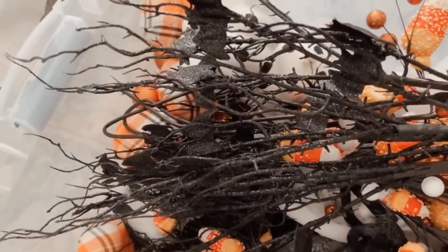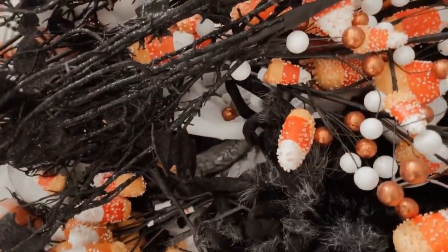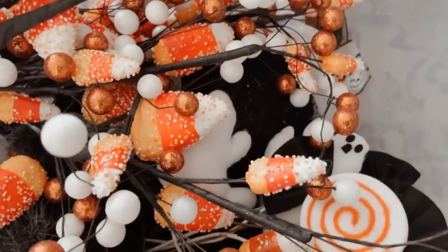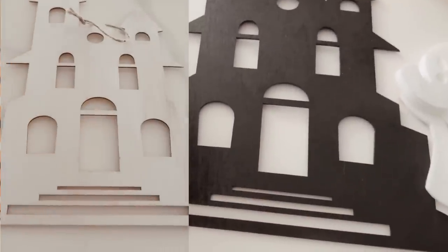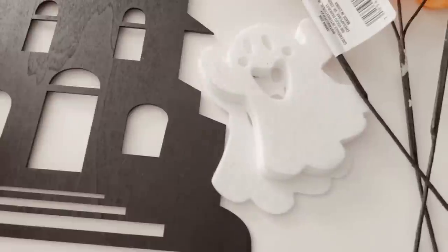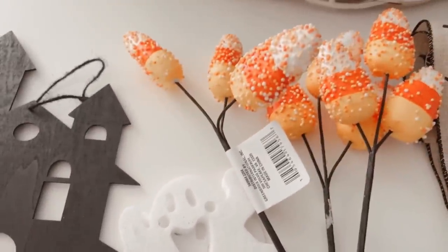I only have one bin full of Halloween goodies, like these tall stems embellished with glittery bats, other stems full of candy corn, a few spiders and some ghosts. Recent finds are the jack-o'-lantern ornaments and ribbon from Michael's. These cute houses are from the Dollar Tree — they were natural when I bought them, so I gave them a quick coat of spray paint. The ghosts are from Michael's and the candy corn picks are from the Dollar Tree.